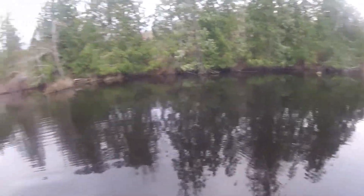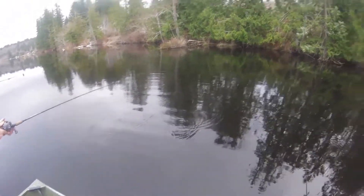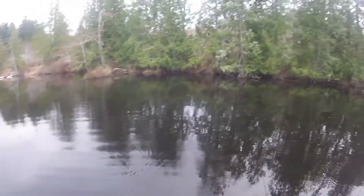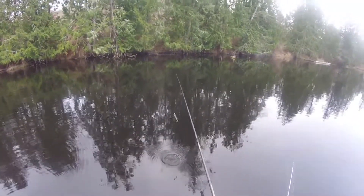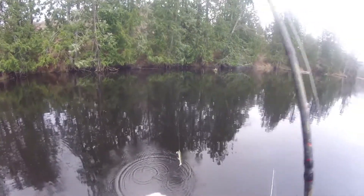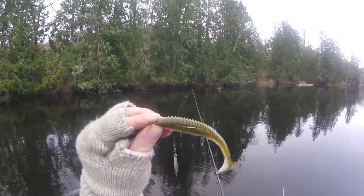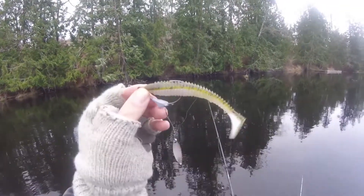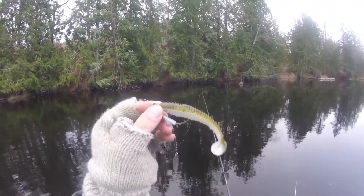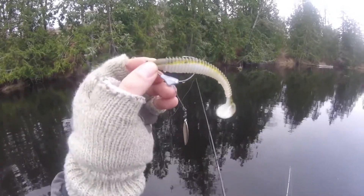Alright y'all, we're out on the lake working some laydowns. Jake was throwing a jig and is now throwing a swimbait — a swimbait on the underspin. Little four and three-quarter inch Strike King Rage Swimmer, I believe on an Owner underspin. Not that it matters that much.